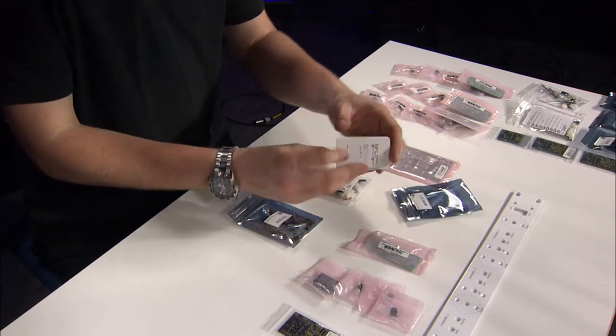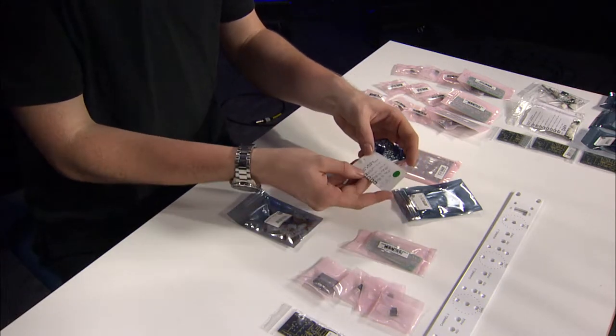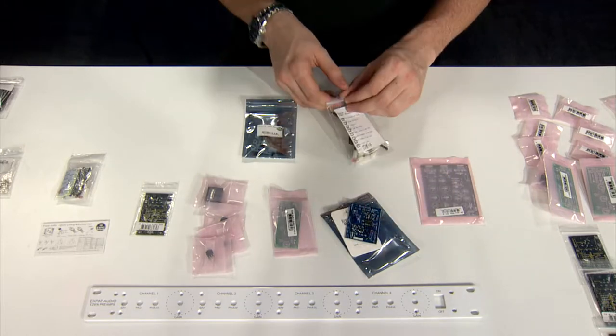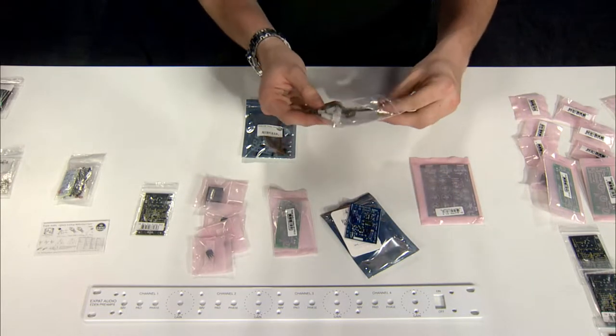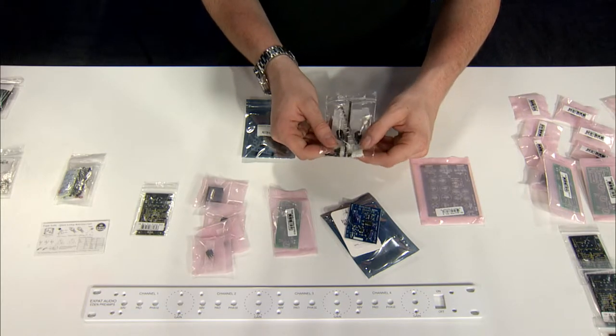Let's open here. Expat Audio has an extensive testing process, and they include a QC card with each of their preamps, as well as some of the components that you may need to assemble it, including some standoffs, screws, and some headers.